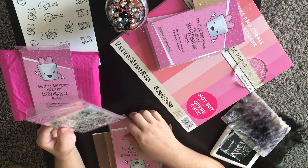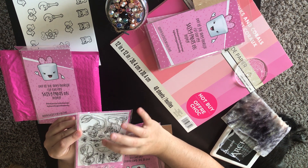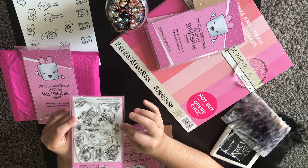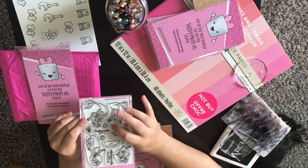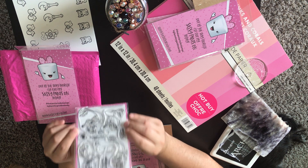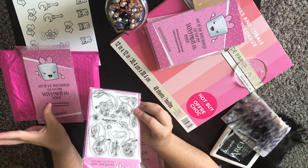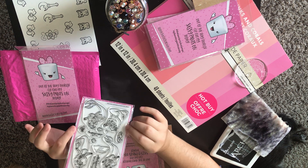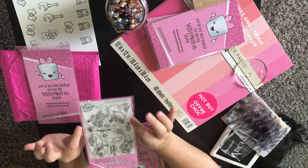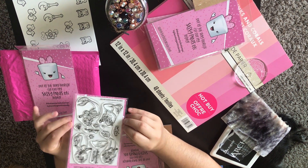The next one is called Under the Ocean and it's mermaid themed. Super cute again — one, two, three... twelve stamps total. Two sayings, really cute accent pieces with the seahorse, fish, and seaweed. I love this original design. This is going to be so fun to create a planner spread with — something I'd use for a staycation theme in my happy planner, especially since no one's going anywhere right now.